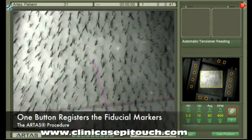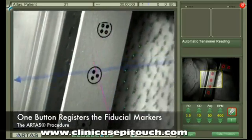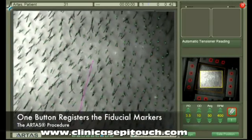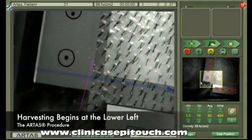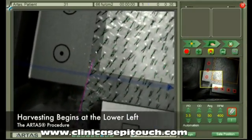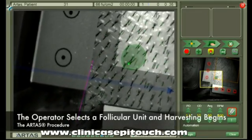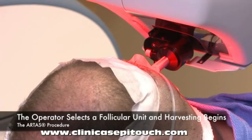With the touch of a button, the system will register the fiducial markers located at the edges of the skin tensioner. This process is key to the system's ability to track already harvested follicular units, as well as automatically select the next follicular unit to be harvested. After registration is completed, the system will position itself in the lower left-hand corner. The operator simply selects a follicular unit, and harvesting begins.